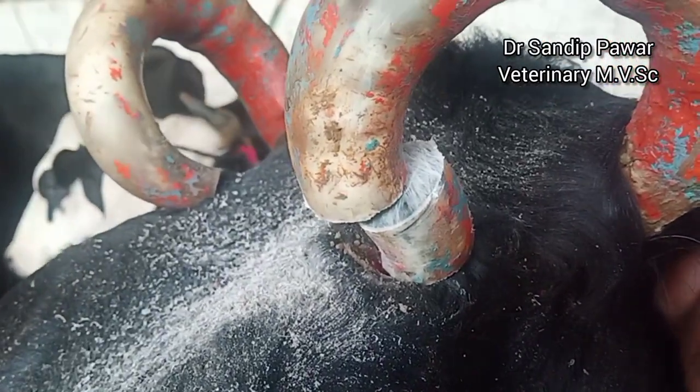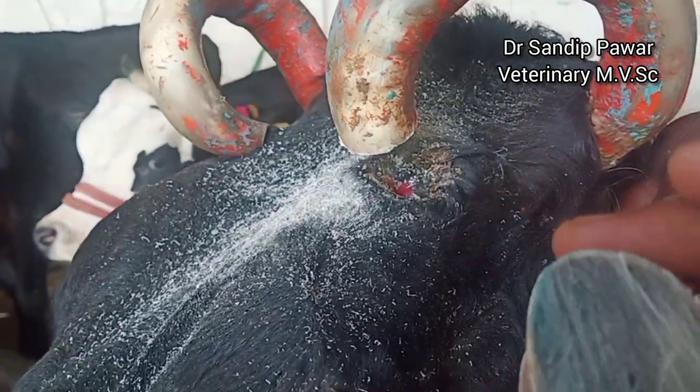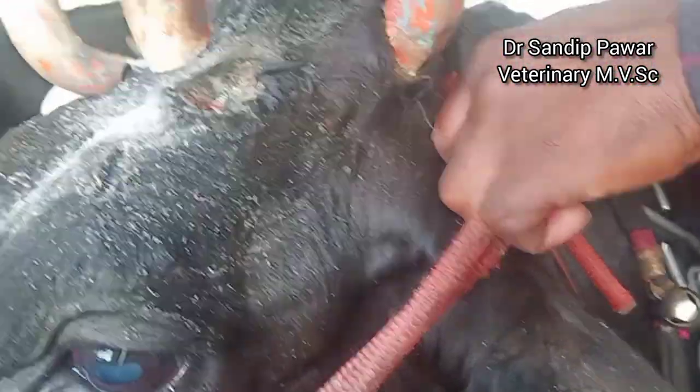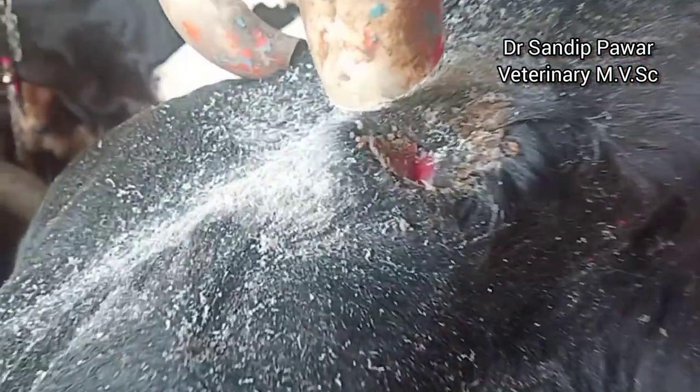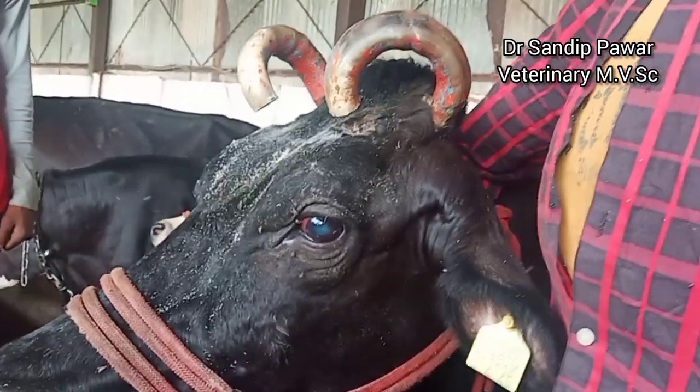To prevent dairy animals from such damages, owners should practice de-budding when the animals are young. It is when the horn buds are removed before the horn attaches to the skull, to avoid economic losses and for the safety.